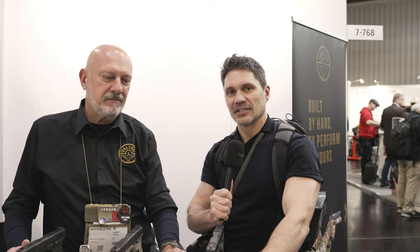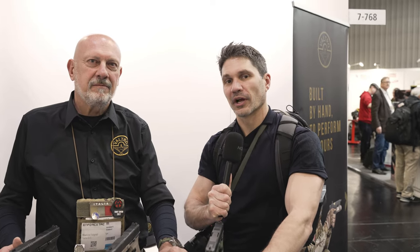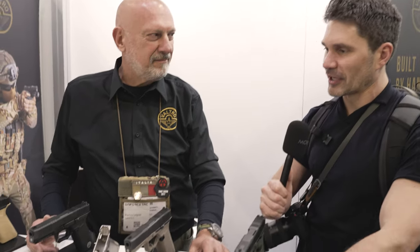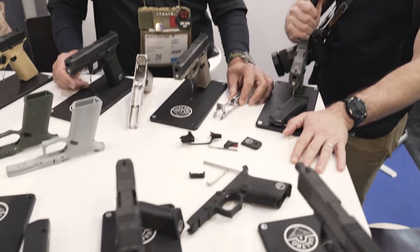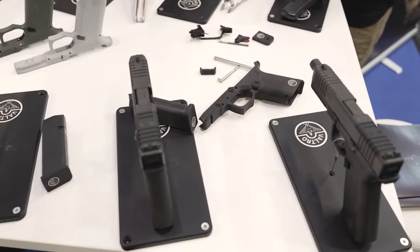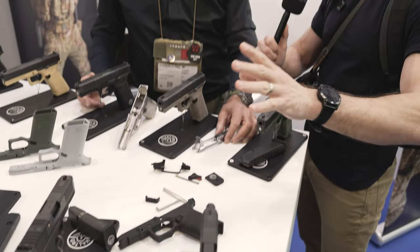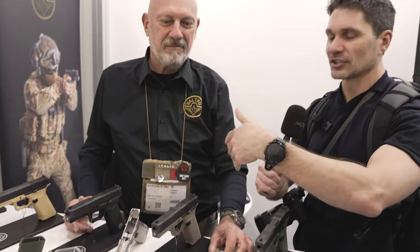Hey everyone, James Reeves, TFBTV here at EnforceTAC 2024 at the Valtro booth with my new friend Maurizio. I walked by this and I know it's probably gauche for me to say, but I said, son of a bitch, these look a lot like metal frame Glocks. That's what caught my eye. I know nothing about these guns — this is my first time seeing them. I just met Maurizio a few moments ago. Tell me everything, Maurizio. What am I looking at?